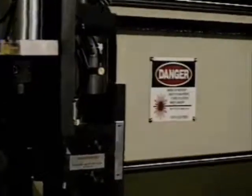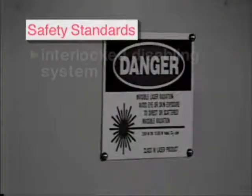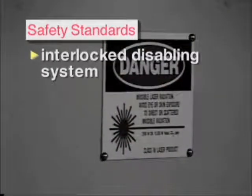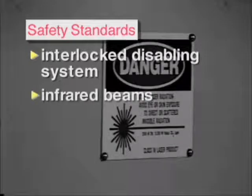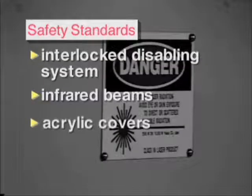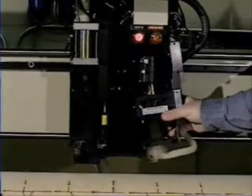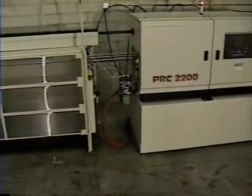Data Technology's line of laser systems comply with all the safety standards as required by the government. An interlocked disabling system will not allow the laser to run if any part of the system is not in place. An infrared beam spans the front of the machine; if tripped, an alarm sounds and the machine immediately stops running. Covers made of acrylic will disperse any reflected beams, and a breakaway mechanism allows the head to break free if confronted with any unprogrammed obstacle. The head is quickly snapped into place and the program continues within seconds.